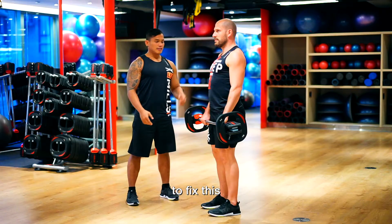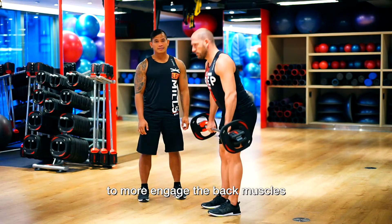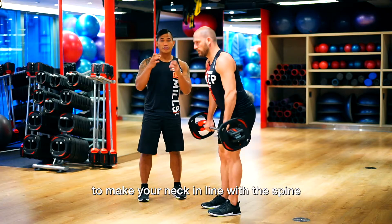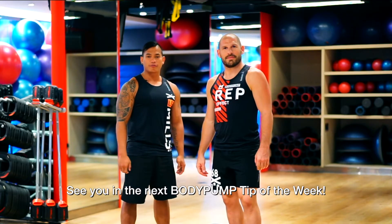To fix this: one, keep the bar close to your legs to better engage the back muscles, and second, keep your chin close to your chest to make your neck in line with the spine. See you in the next Body Pump tip of the week!